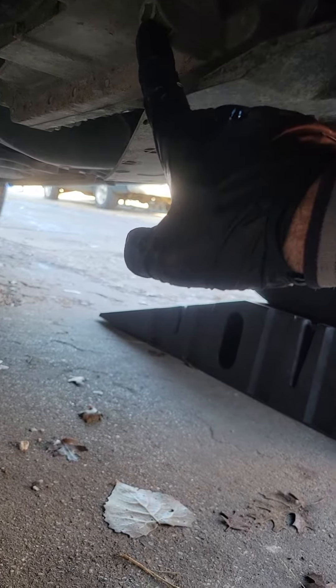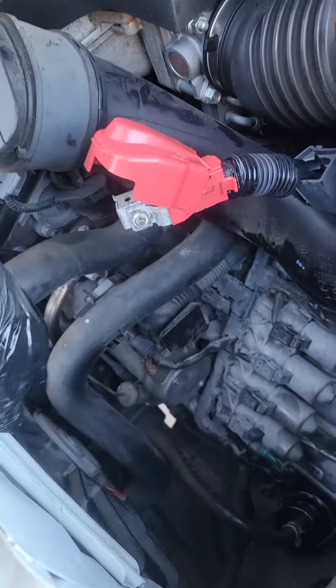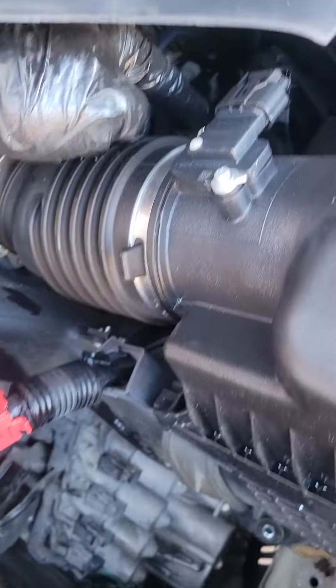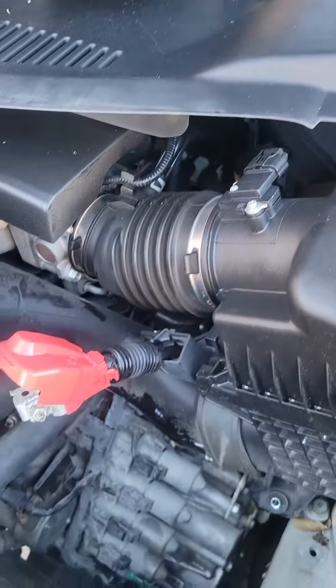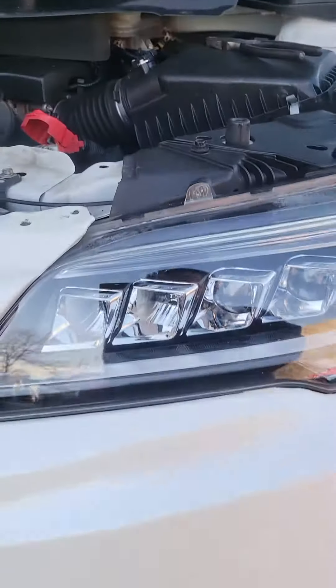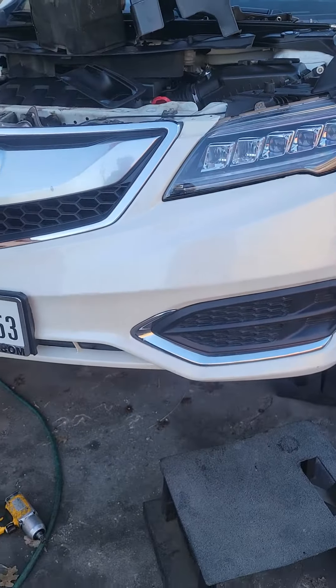Use the 3/4 inch ratchet to loosen the drain plug. For the refill, you can go either through the dipstick right here where my finger is, or there is a 17 millimeter plug in the back — take it out, put in 3.3 quarts and you should be good to go. Thanks for watching — 2017 Acura RDX transmission fluid and filter replacement.